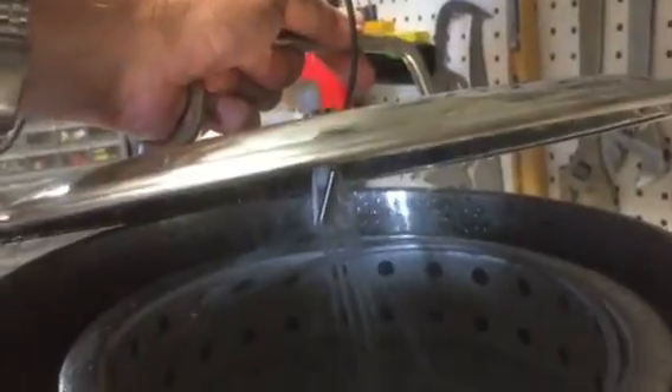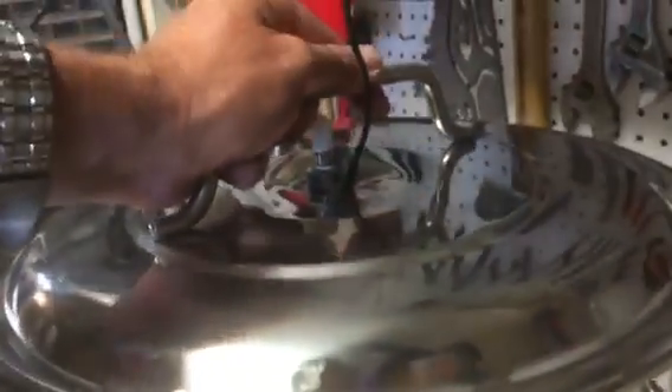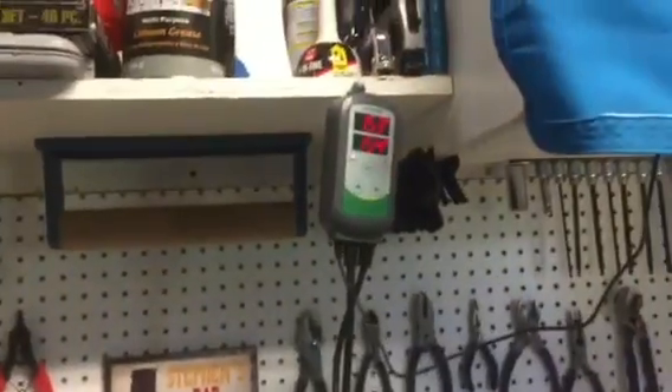The probe just wants to be in the fine water from the recirculation to make sure it gets an accurate temperature reading.